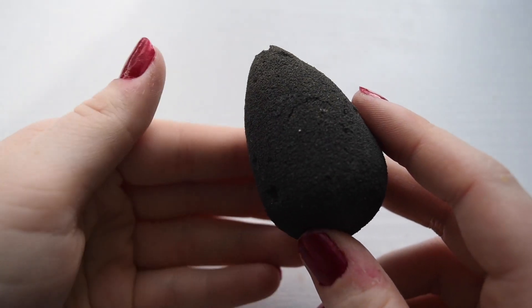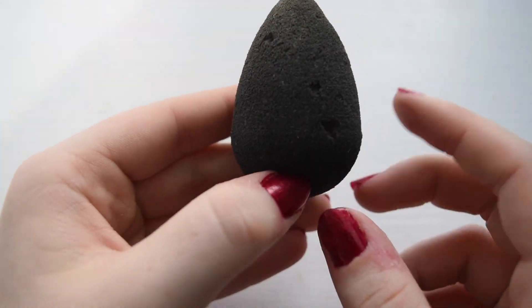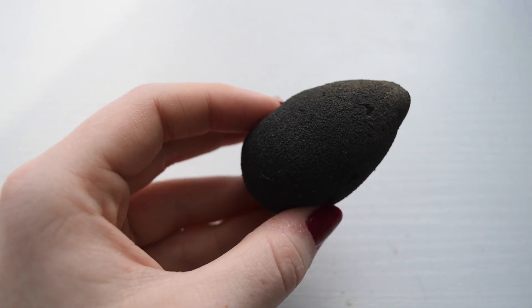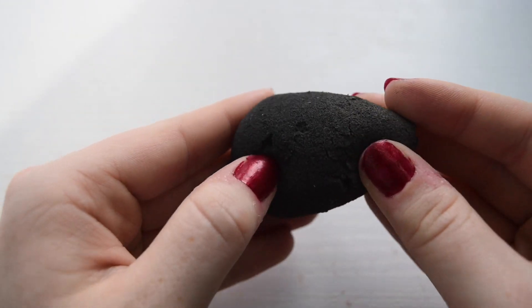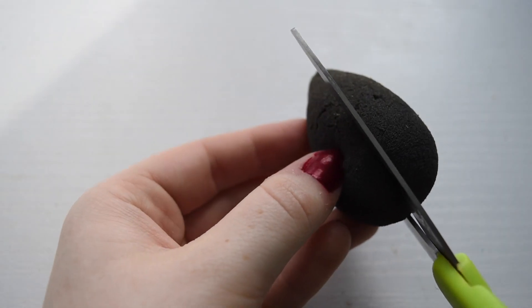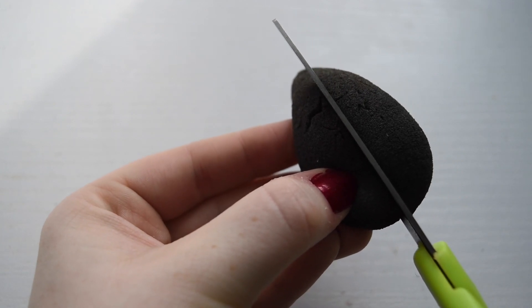All right, so here's our first victim of the day. Don't look at my nails, they're really gross right now, I just painted them. I have the pink one too because I don't know how well the black will show, but as you can tell this is kind of worn down and there are a bunch of little holes in them. I saw that some people found bugs in their beauty blenders, which I really hope I don't find, but let's go in and cut it down the middle.